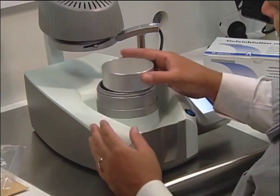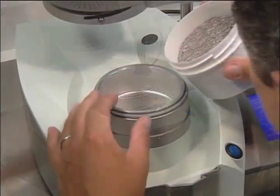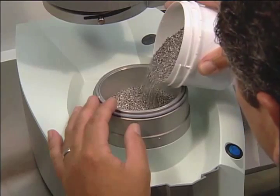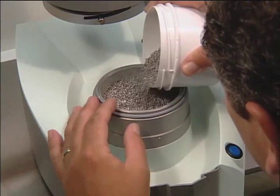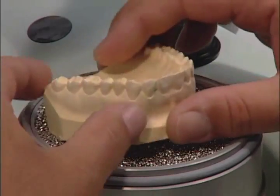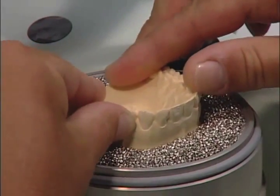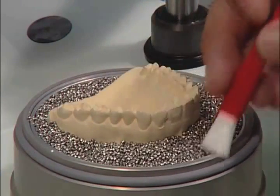Place the form pot into the forming chamber. Fill the form pot with steel granules. Place the stone model into the granules, only exposing the area to thermoform. Use your brush to compress the granules.